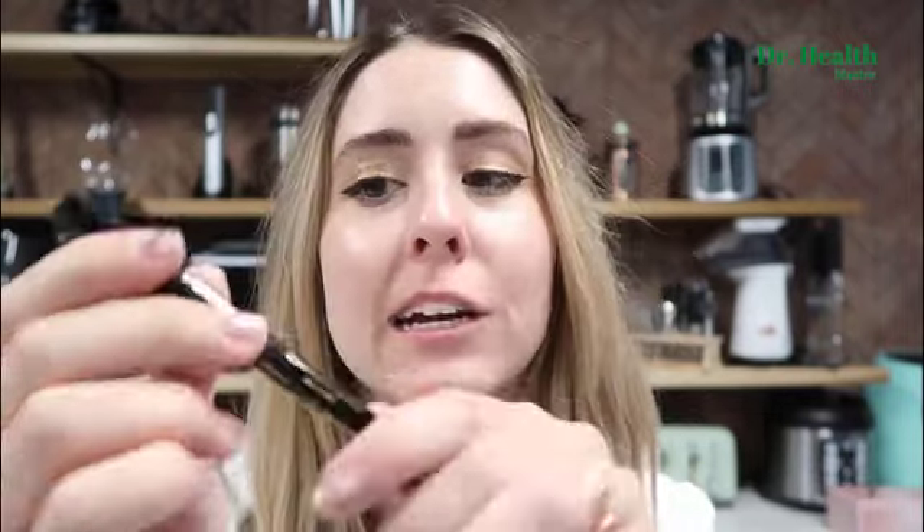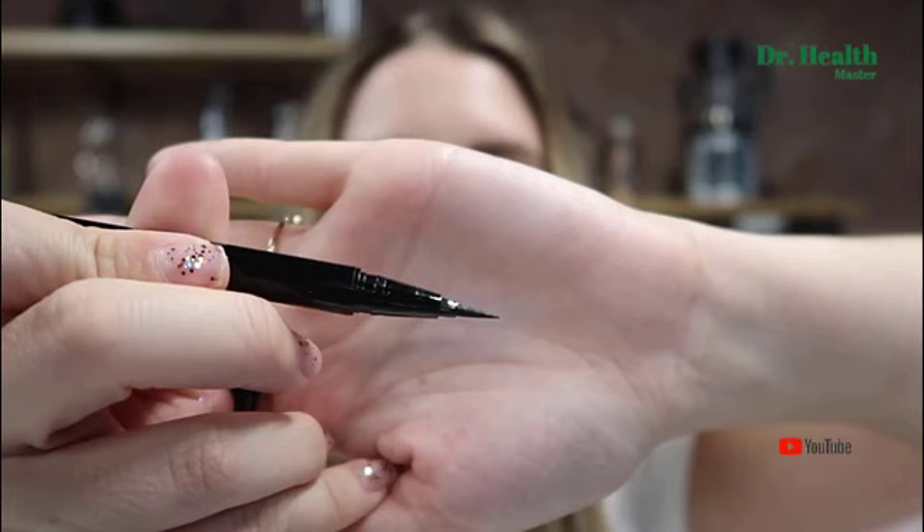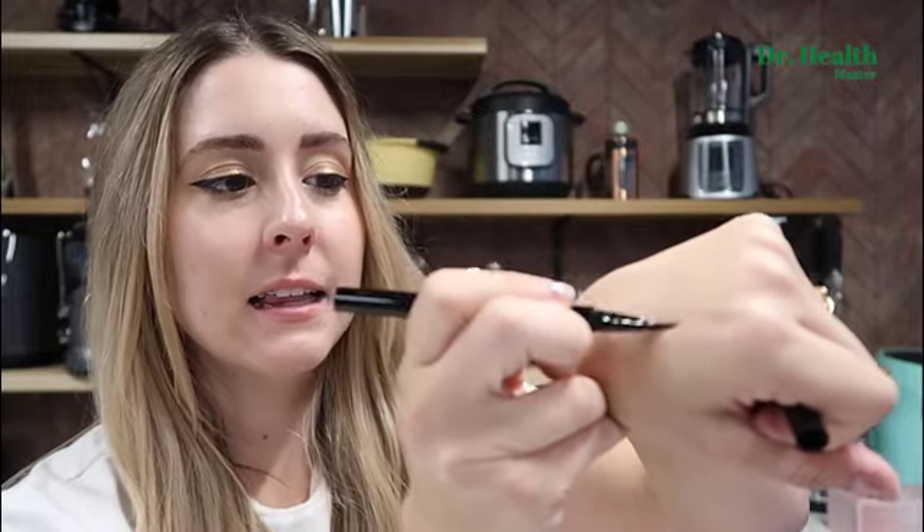Hello everyone. Today I'm talking about the Stila Stay All Day Felt Tip Eyeliner. I'm wearing it on my eyes right now — it creates the perfect wing tip liner. Whenever you get it, it is the classic pointy felt tip. I have the perfect amount of product and I'm going to do a smear test for you guys. I'll go ahead and line my hand. Let's let it dry for a few minutes and we'll do a smear test.